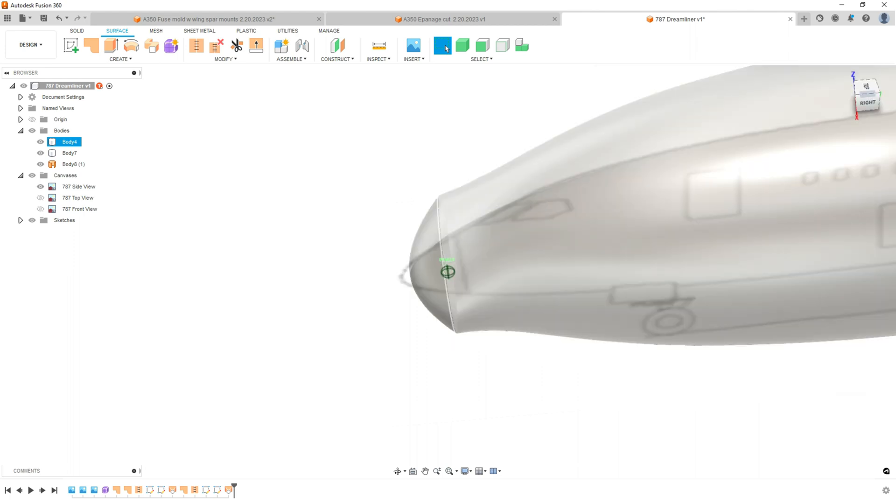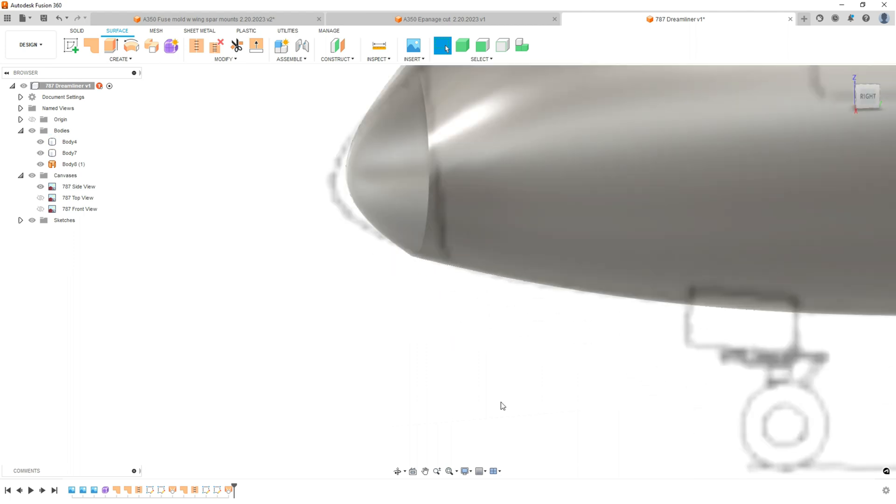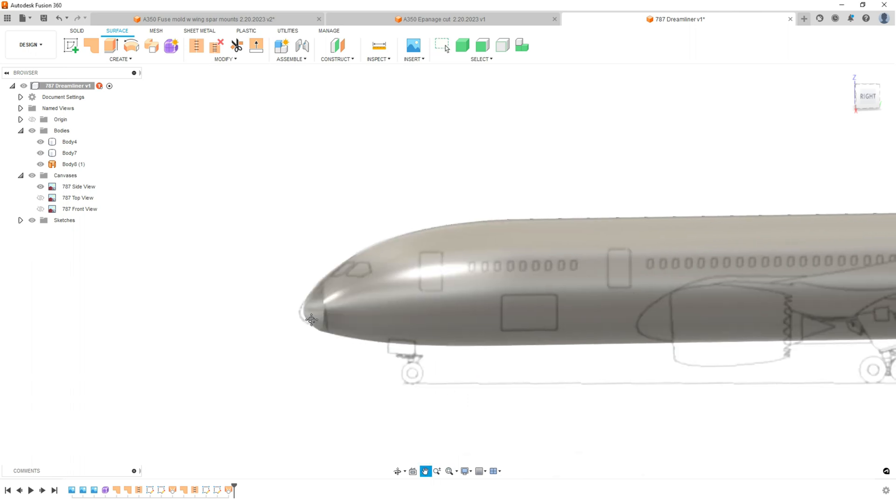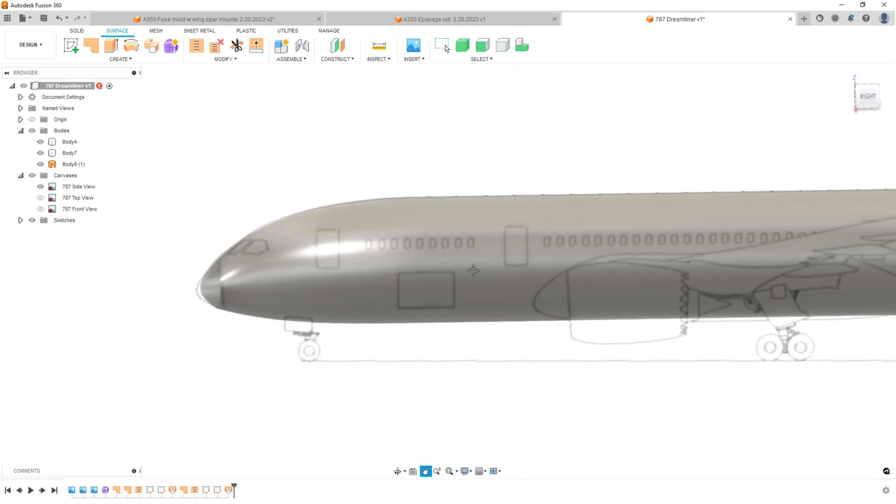The most important thing with this lesson: do not use that box when you're extruding — use the arrow. It keeps it perfectly level. Thanks for watching. Hopefully this clears things up if you're getting a lot of lofting errors. Stay tuned — I may put up some other videos on other problems I had with this. We'll see you. Stay tuned for the build of the A350 and many more videos on Fusion. Thank you.